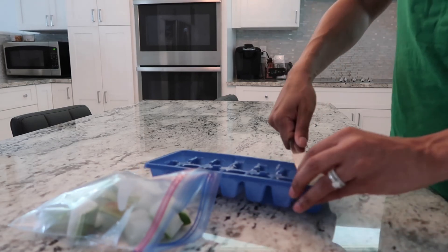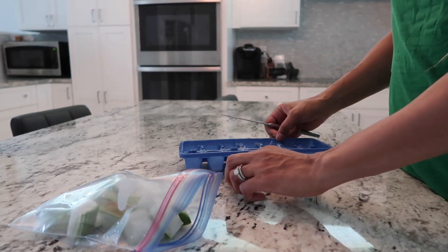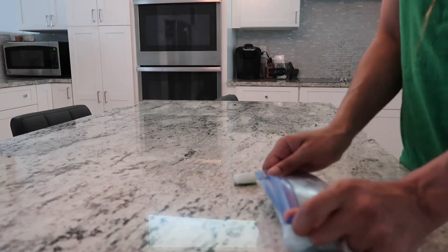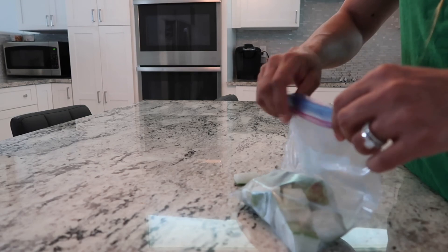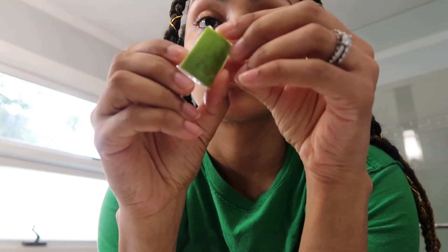The reason that we are freezing the aloe vera cubes is because it helps to de-puff your skin. It's also really good for soothing your skin, especially if you have a minor sunburn — the cooling sensation can definitely be soothing. It also helps with cuts and nicks, minor ones.